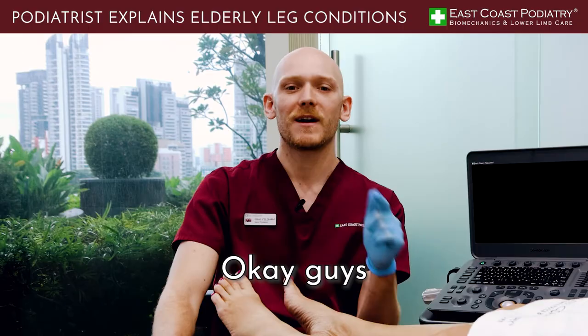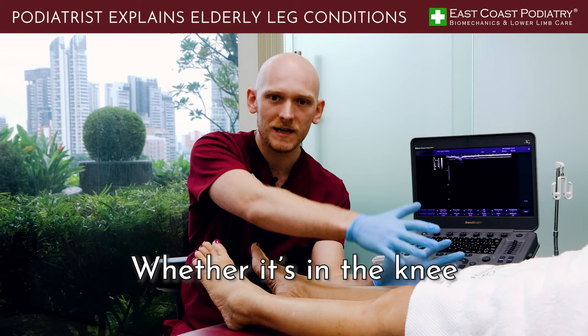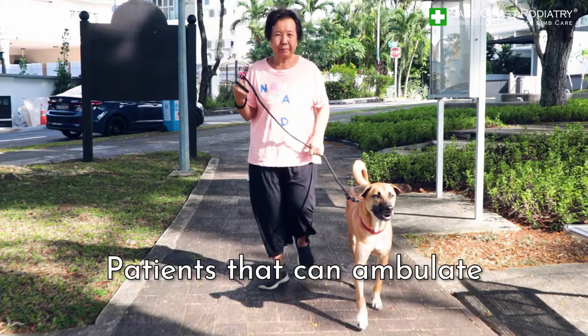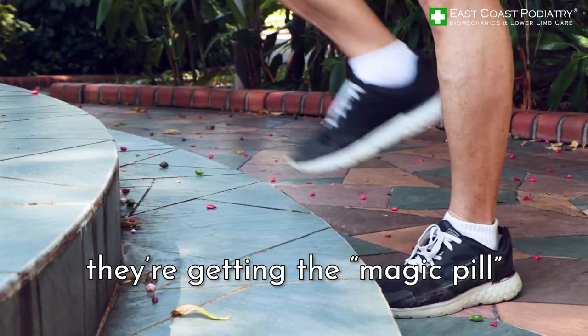If you found that video helpful, please give it a like and leave a comment down below. If your parents are experiencing any niggles — whether it's in the knee or anything to do with the nail plates — book an appointment with a podiatrist and get it checked out. Patients that can ambulate effectively and pain-free are able to live a longer and happier life, because they're getting the magic pill, which is exercise.